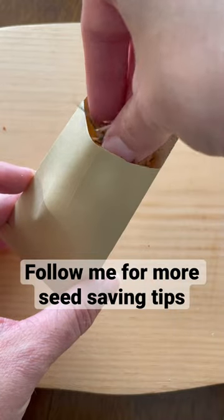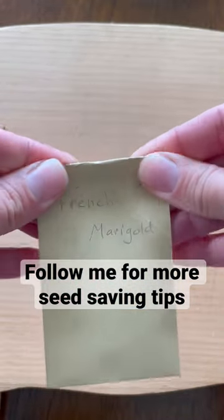Let them dry for a few days, place them inside an envelope and store in a cool, dark, dry place.